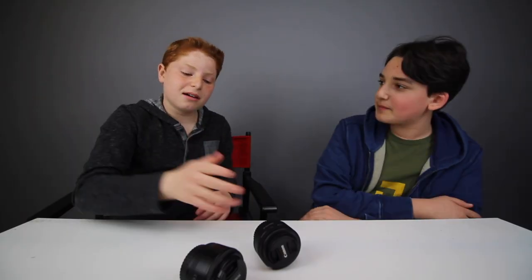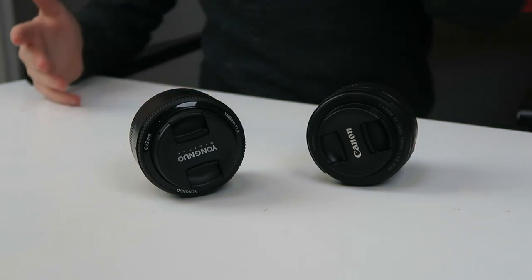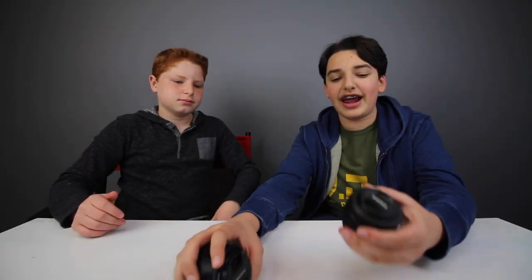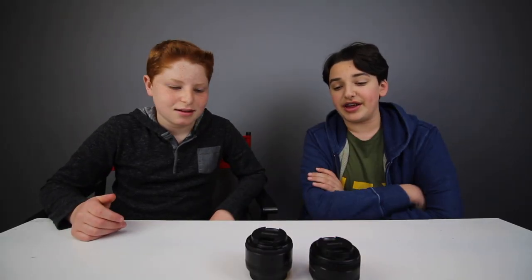So today we're going to be comparing these two lenses and figuring out: is it worth it to pay more than double the price for the Canon one, or should you just cheap out and get the Yongnuo one that has literally identical specs? The Canon one is clearly much more premium feeling, but the actual images you get from it should really be the deciding factor.